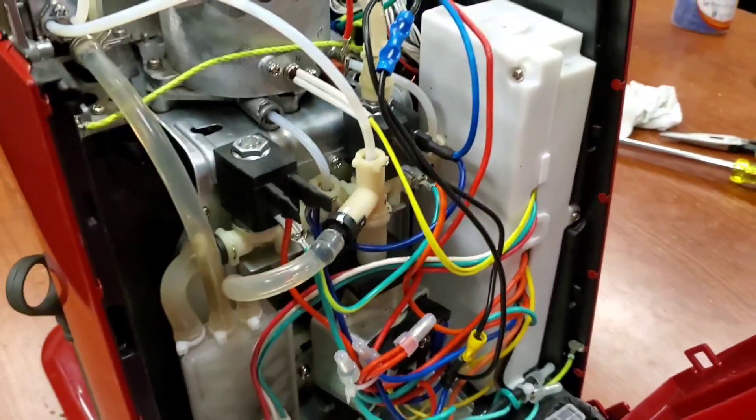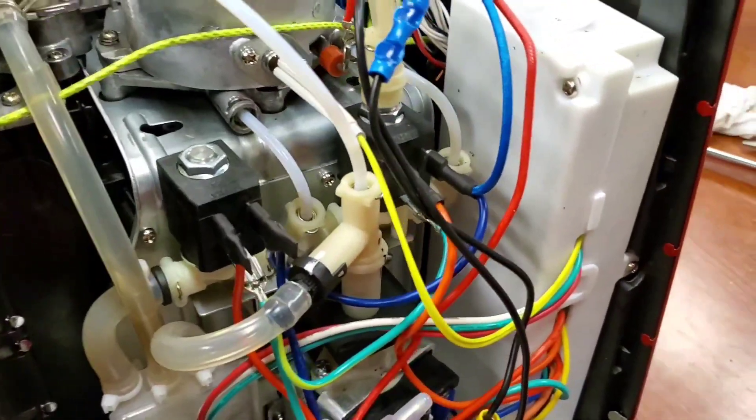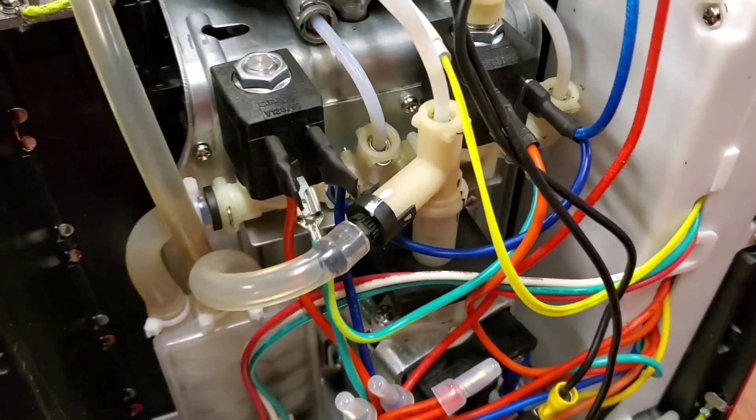This is a Breville Infuser BES 840. I can't remember if it's the newer model or the older model. I've had it for four or five years probably.